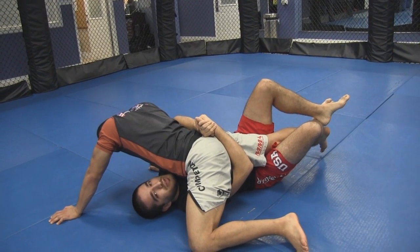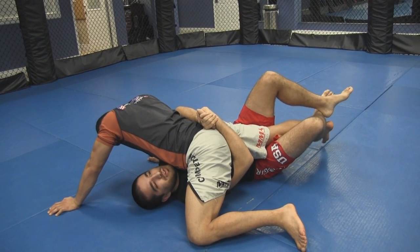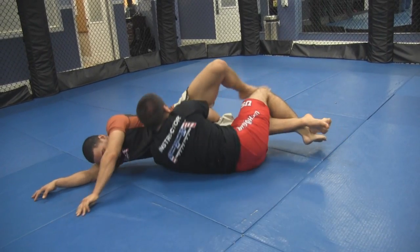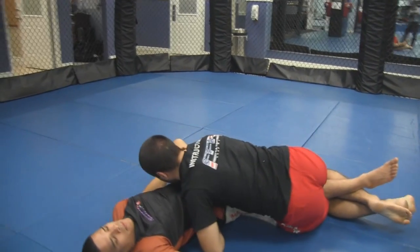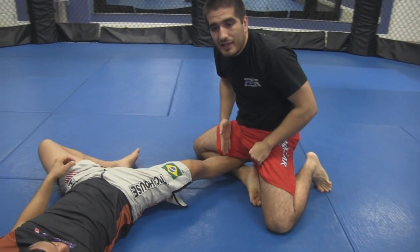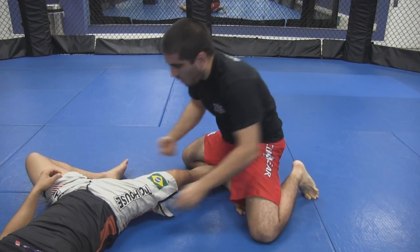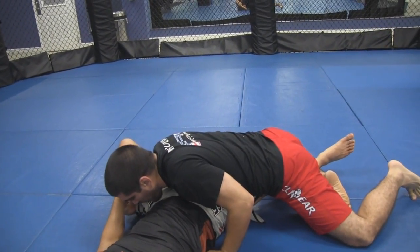Once you get this down really well, there'll be times where you're cranking on this and they're freaking out — what they're going to do is roll to their butt. So as I'm cranking here, they're going to roll over. Just keep it calm. From here, you can keep what you have, but what I do is I open it up and sprawl this way. My leg goes perfectly perpendicular to his leg. Some people keep a figure four — you really don't have to. You can open up and all I'm doing is keeping the arm under the leg and just sprawling on his knee.